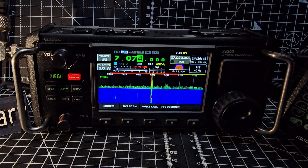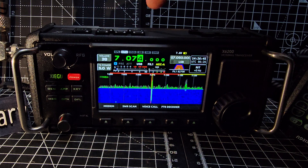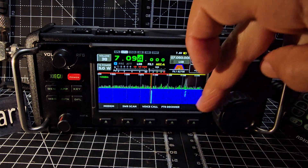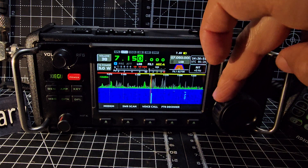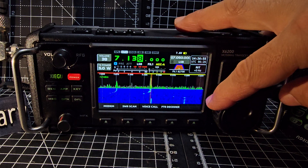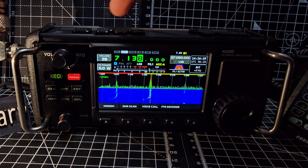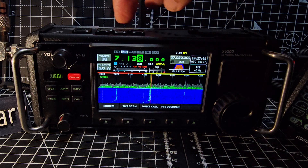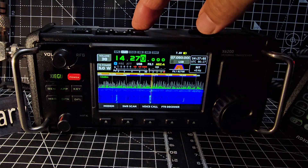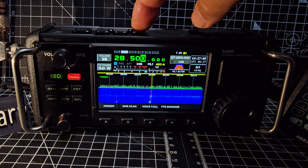Now to change the mode - you've got AM, FM, CW, and SSB here. We'll go back to LSB. To go up and down the bands you've got big arrows here and here, scrolling up and down the bands.